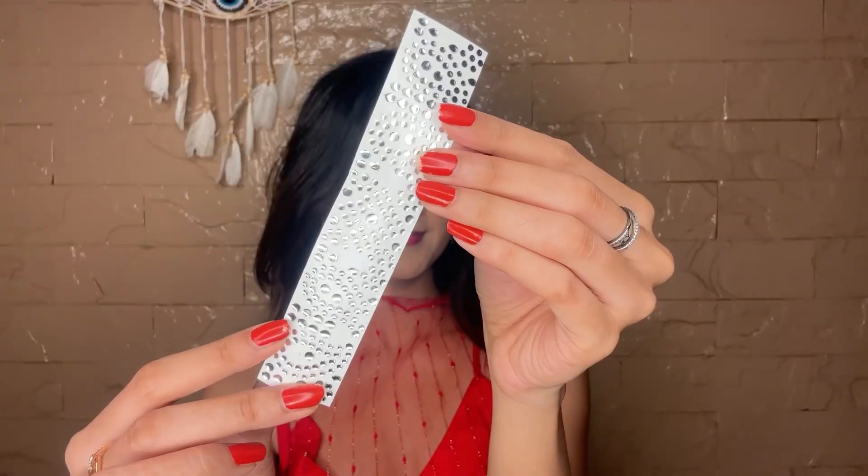Finally, I'm gonna amp up my look using some rhinestones on my cheekbones for the extra drama — and ta-da! The look is complete!